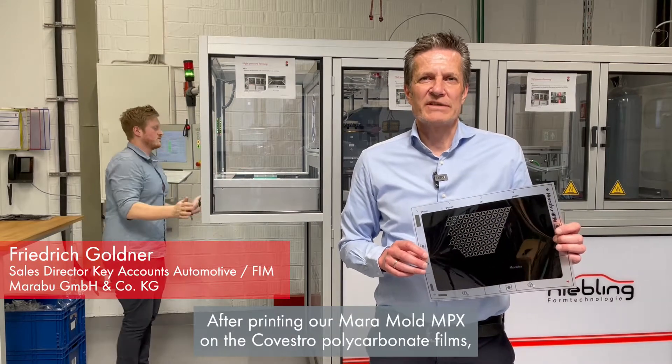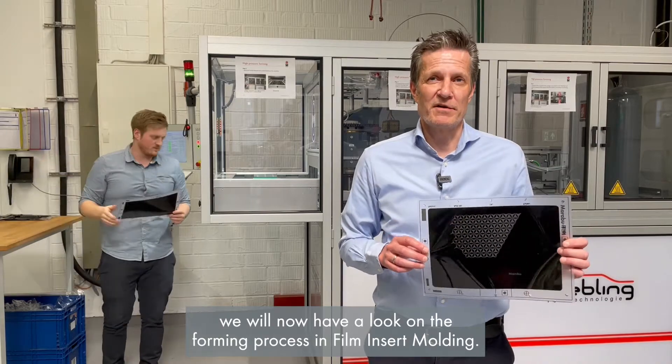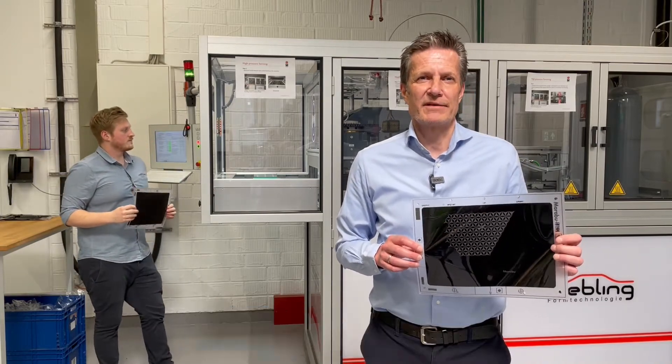After printing our Mara Mold MPX on the Covestro polycarbonate films, we'll now have a look at the forming process in film insert molding.